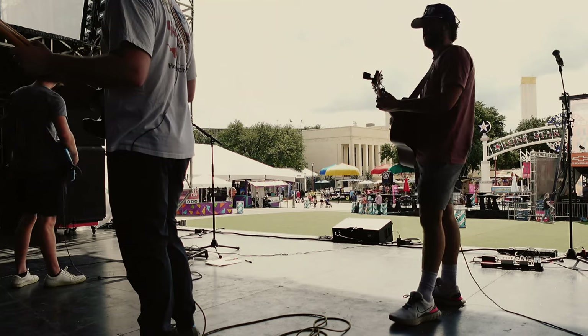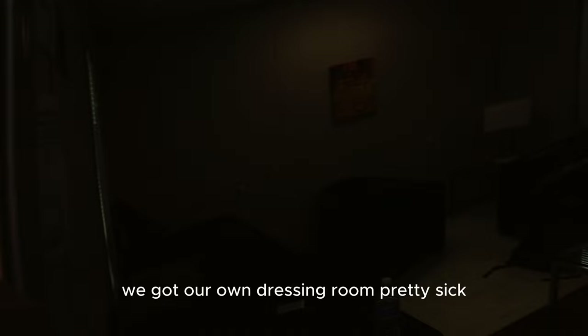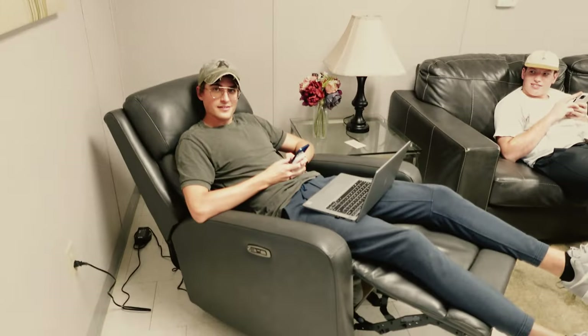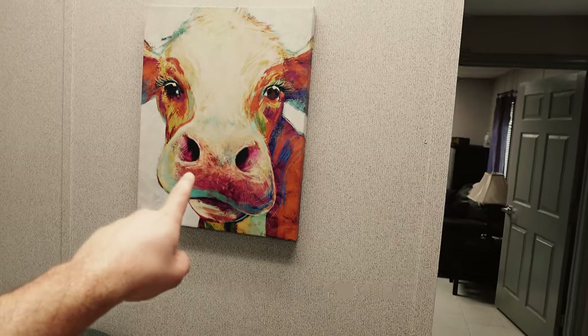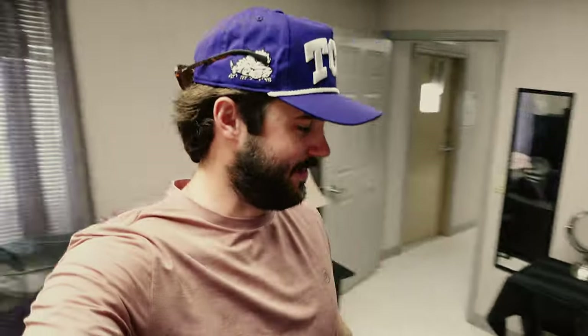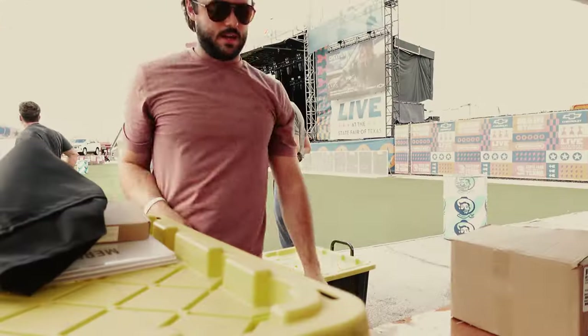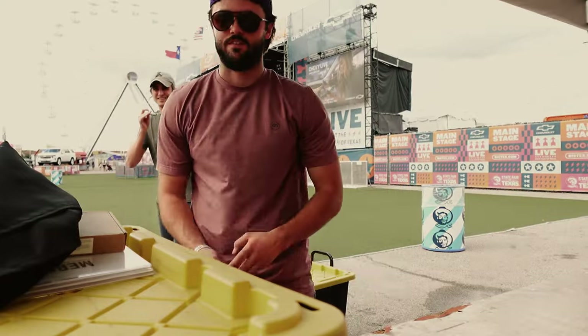We got our own dressing room - pretty sick, it's like a trailer. We used to have this exact painting in our college house. Soundcheck went absolutely amazing - coming off of last week's soundcheck, it was refreshing to have a good one. We're pumped, it's gonna be good. We've got a five-piece tonight with David and Nick playing, which is gonna be fun. Setting up the merch, the boys are gonna go explore the festival.